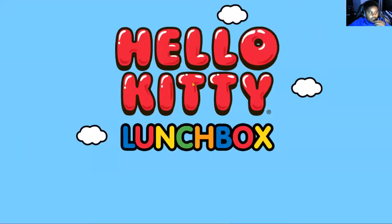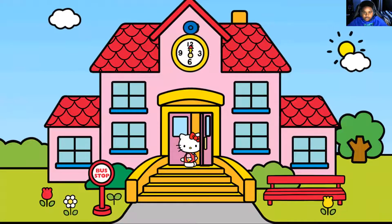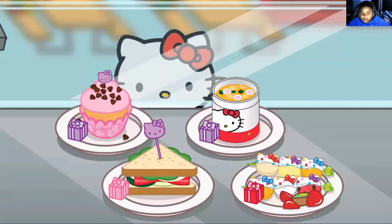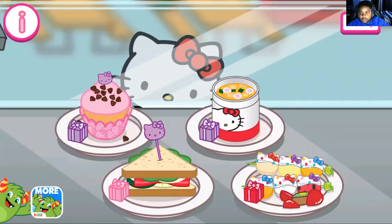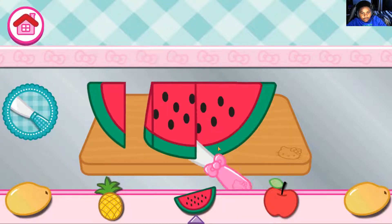One last lunch, probably forever. Now we're going to make the kebabs. So let's make the kebabs. She wants a cupcake plate with a watermelon — you don't use watermelons for kebabs.